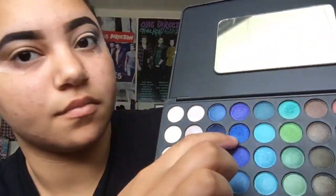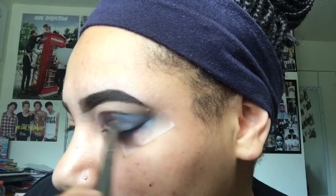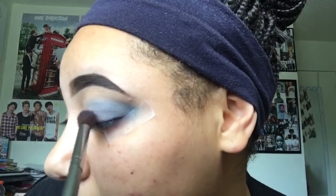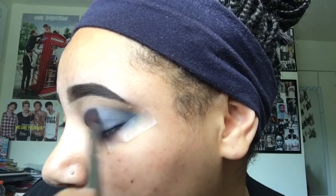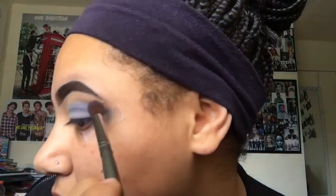Now I'm going to get the two other blues that I was pointing out earlier and kind of mix those together and put that where I stopped with the darkest blue. I'm going to take that up and towards the middle of my eye. And then I'm just going to get the darkest blue again and pack that deeper into the corner so that you can see the transition of the blues.